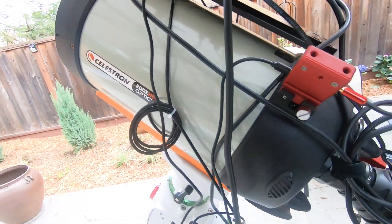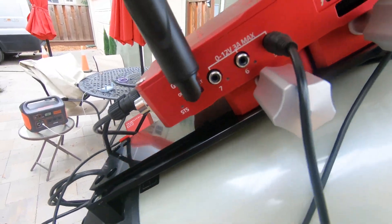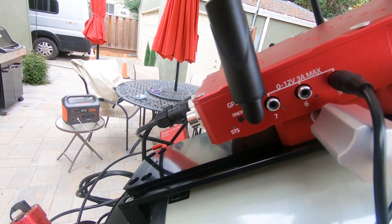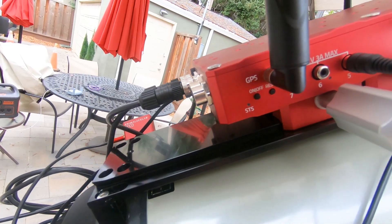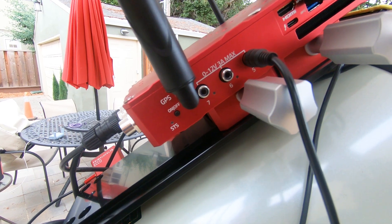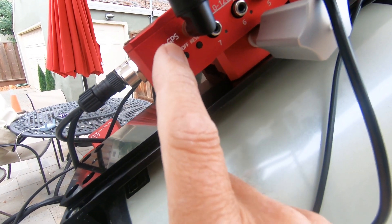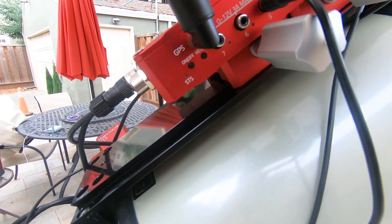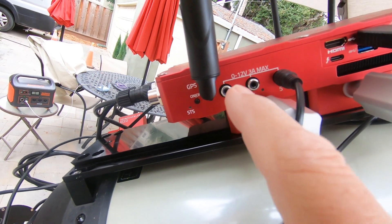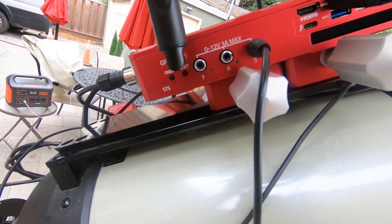So then if we go around to the other side, we have our GPS antenna. And then down here — hopefully you can see, I've got a little glare on my monitor — right down here is the power button, the on-off button. And then what we have is three dew heater ports. We'll come back to those ports in a minute.